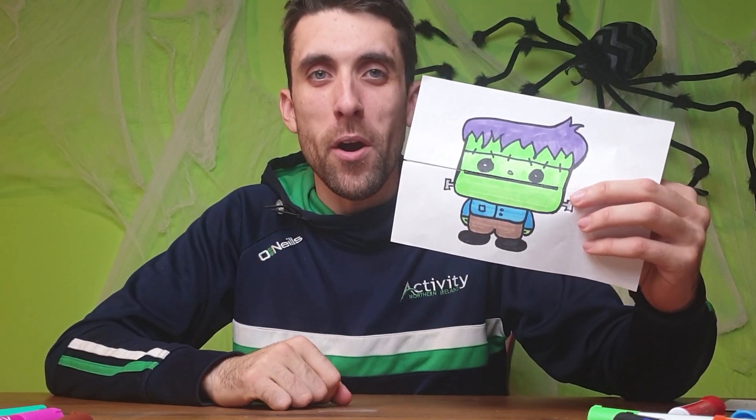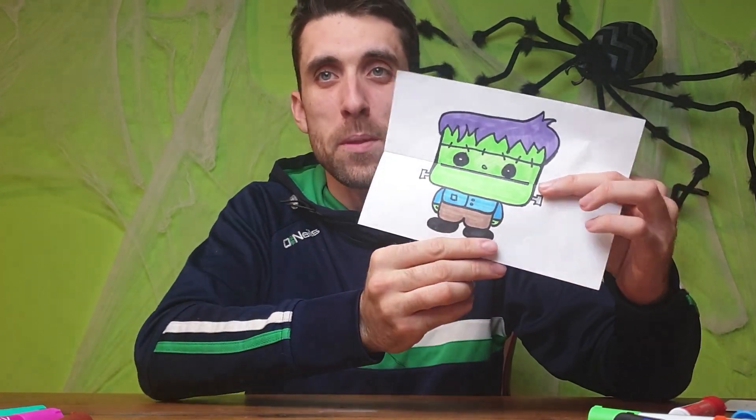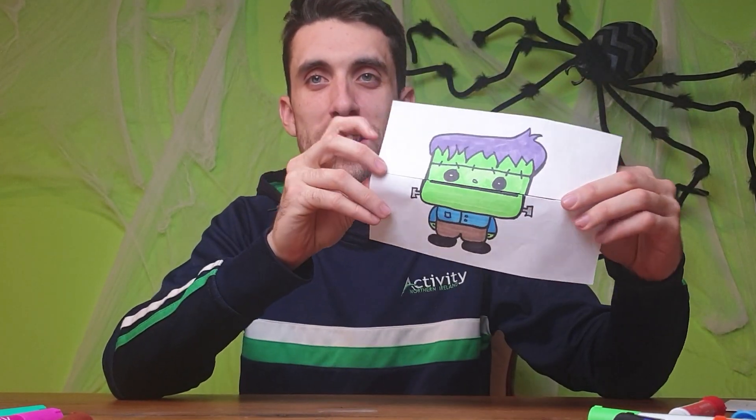Welcome back to the channel everybody. Today's activity is a very simple but really fun one. It is going to be a little surprise pop-out drawing. As you can see I've drawn my little Frankenstein. Watch what happens whenever I open up the page — he starts screaming! If I close it again he turns back into our normal little friendly Frankenstein.